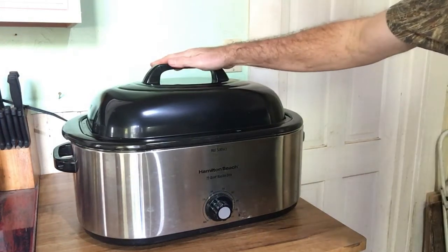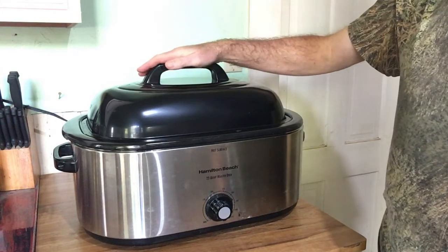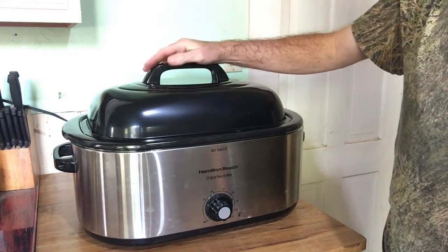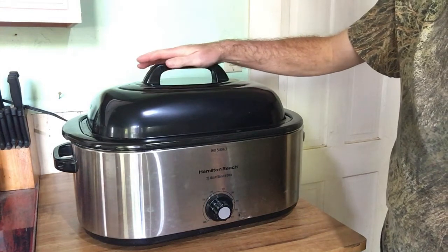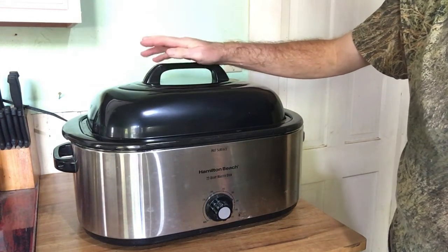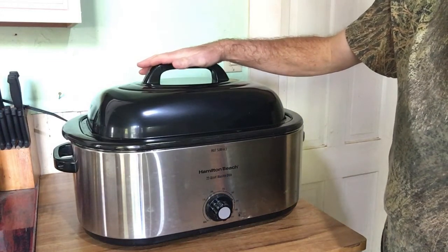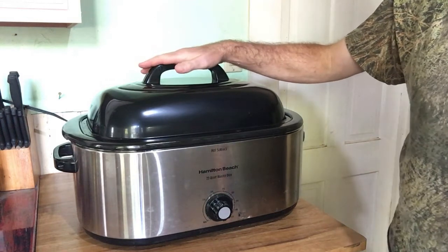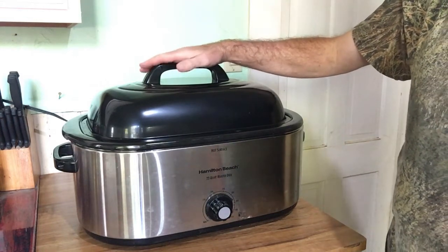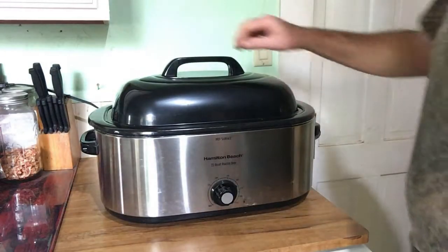We're going to cook this at 325 degrees. About midway through we're going to do something else to it, and I'll come back when we reach that point. This will probably take about four and a half hours or so based on the size — it's about a 15-pound turkey. I'll come back at the midway point and show you what else I'm going to do.